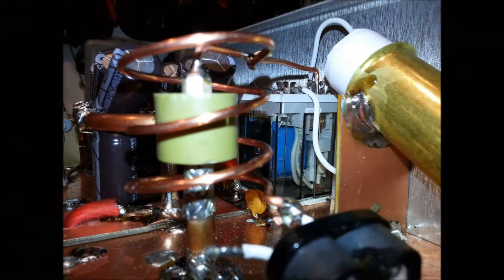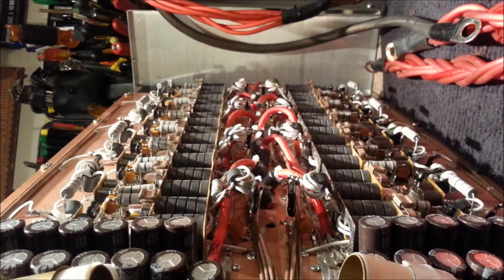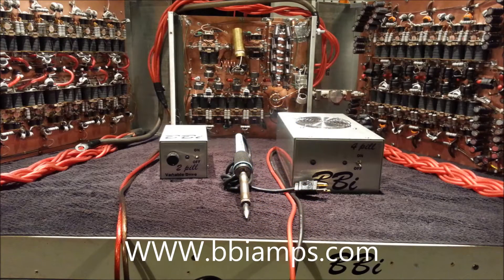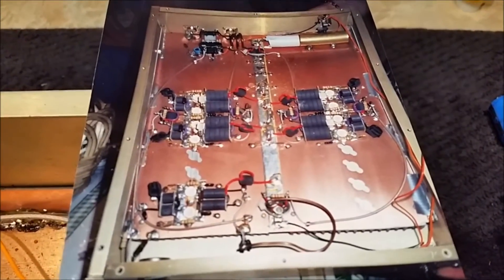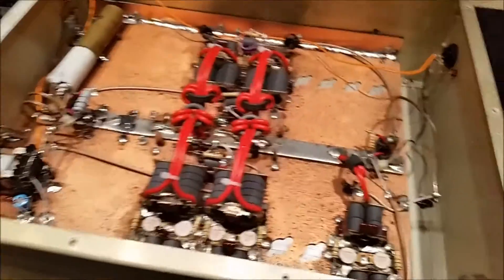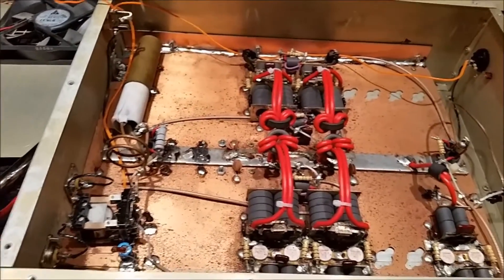My friend Carlos bought this from Joe back in 2002-2003, and this is what it looked like the day he bought it. He ran it for years and years with a dedicated alternator, dedicated batteries, and a dedicated electrical system. He ran this in his truck, then got out of it, threw it in a closet, and left it alone.